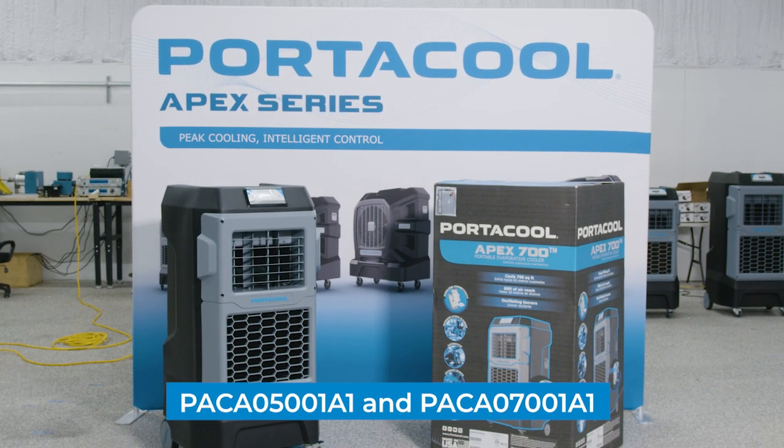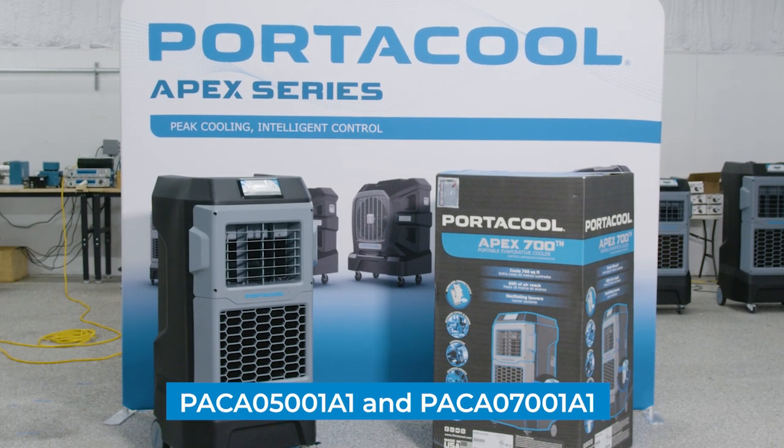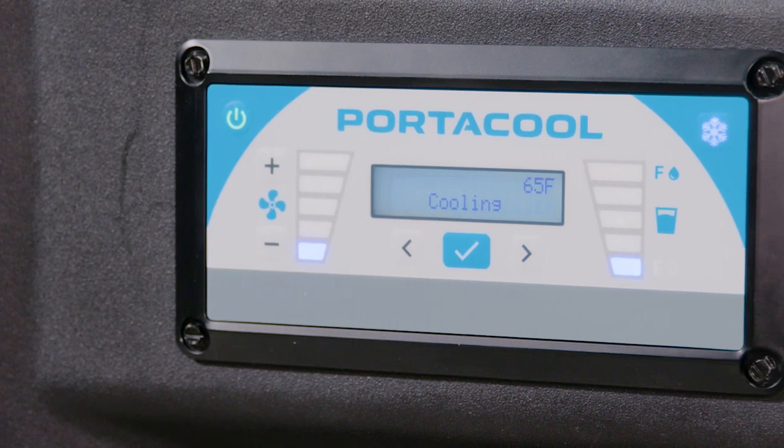Welcome to our guide for replacing the digital control panel on your PortaCool Apex 500 or PortaCool Apex 700. Before we begin, it's crucial to ensure your safety and the safety of your equipment.